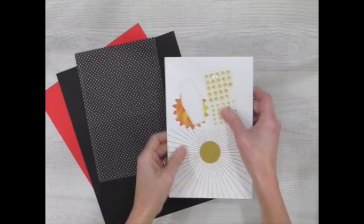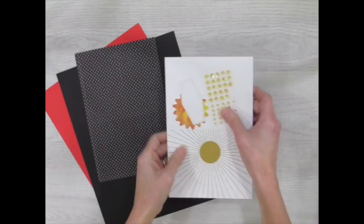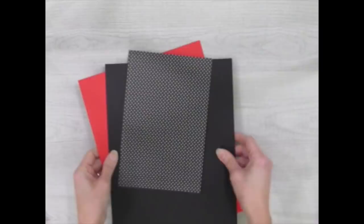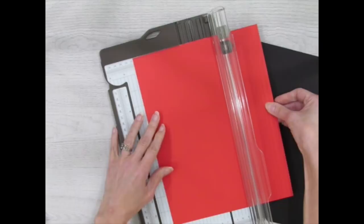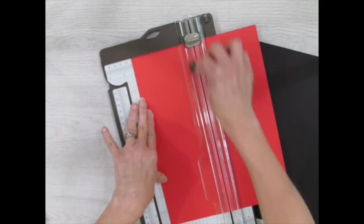This next one is the fun fold card. I love doing fun fold cards. So these are the pieces that I'll be using from the kit, including the sticker sheet. We're going to start with the Poppy Parade cardstock and our trimmer, and we're going to cut in half at four and a quarter inches — cutting the long way. And we're going to make some interesting score marks.